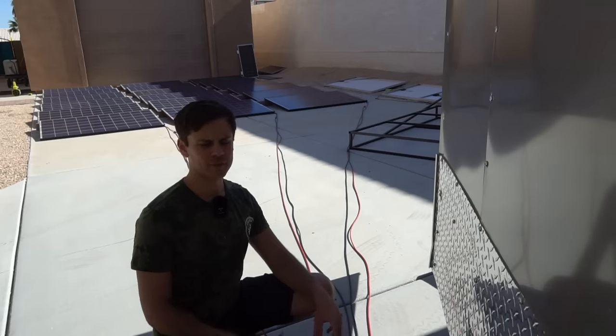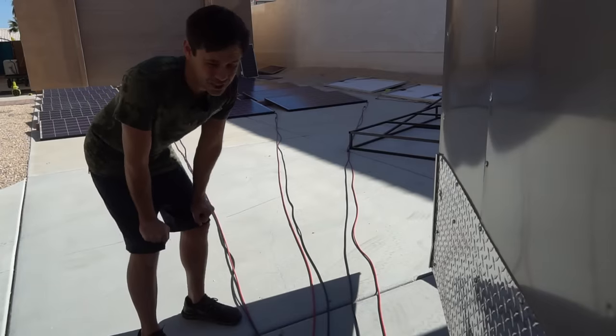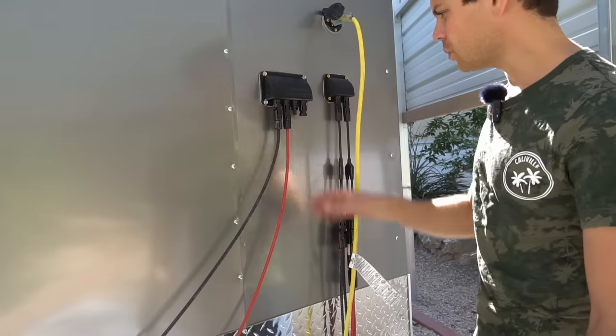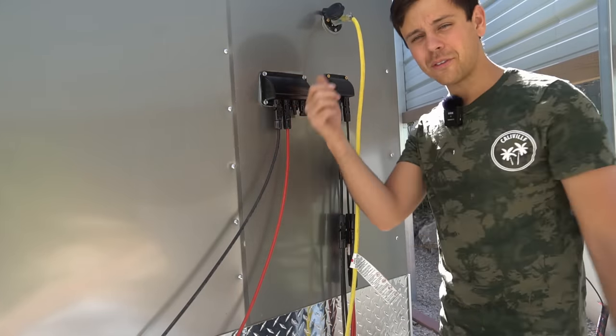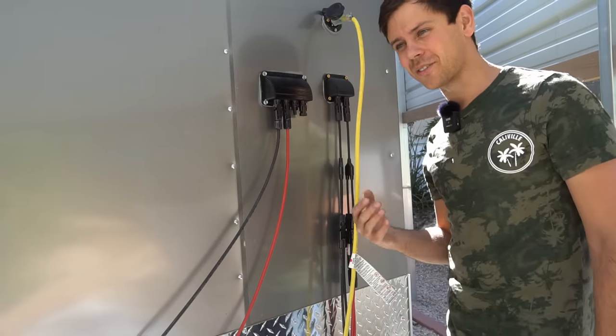That unit can handle 8,000 watts and we're only pushing 4,500 watts into it. The open-circuit voltage for each string is 200 volts, which means these conductors are extremely oversized — we'll have very minimal losses. Last week I added another solar input for the third array, and we can actually have a fourth array plus a fifth array on top of the roof — so five strings total for this system.